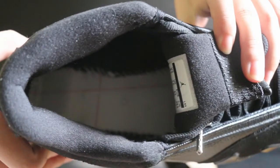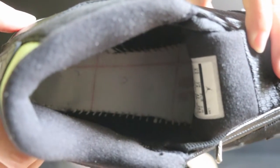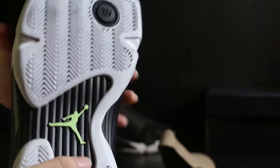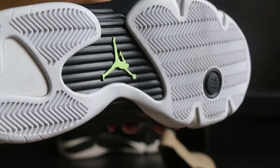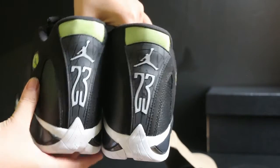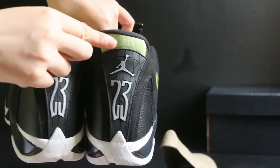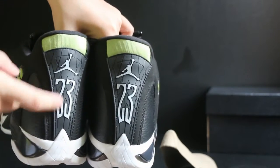Okay, inside that is the stitching. Now turn to the back part — also check it. And on the back of the shoe, mesh materials on the top, tumble detailing, and the number 23.